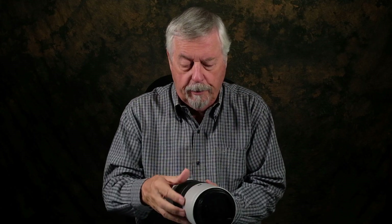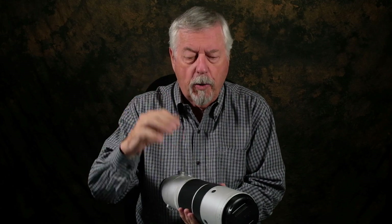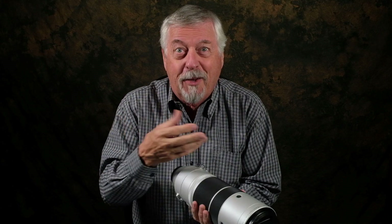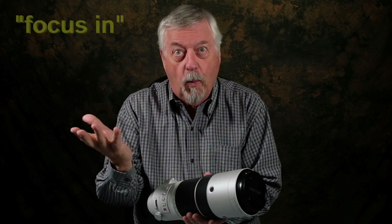Locking obviously locks it in that position. Preset — we've got buttons around here — and if you use the preset you can lock in focus using one of these buttons. I've read about it; you press one of these buttons and you can lock that focus, then pick another button. The challenge will be to remember which button you pick for what distance. But if you manage to do that, you can press the button and it works.